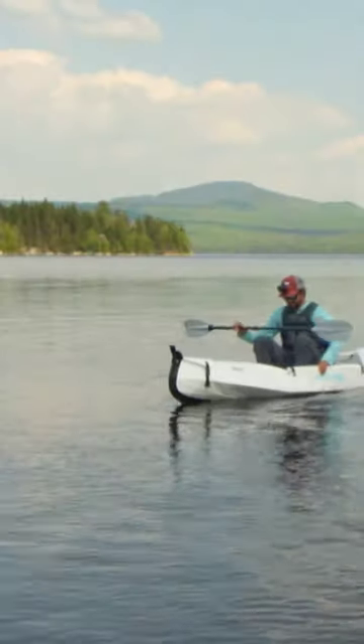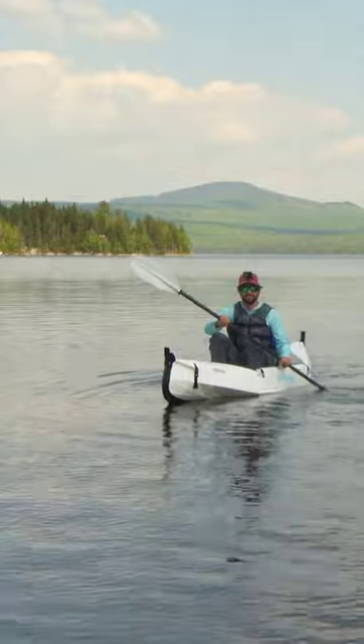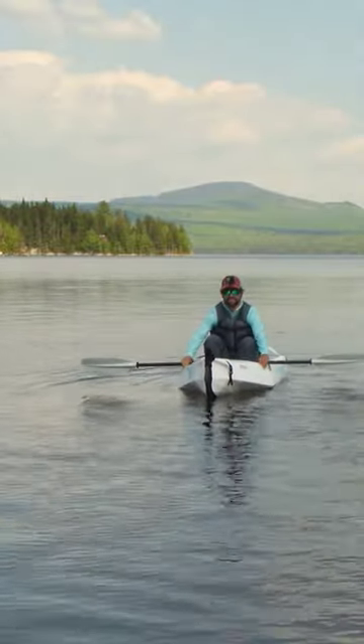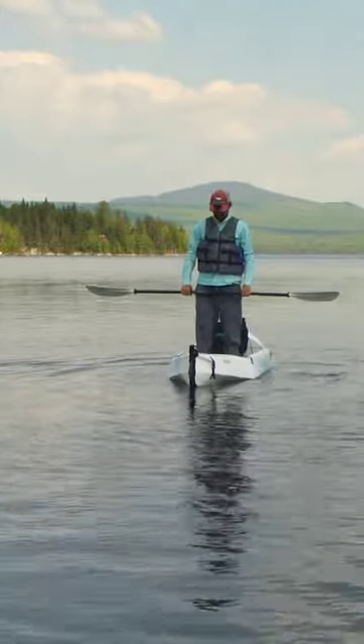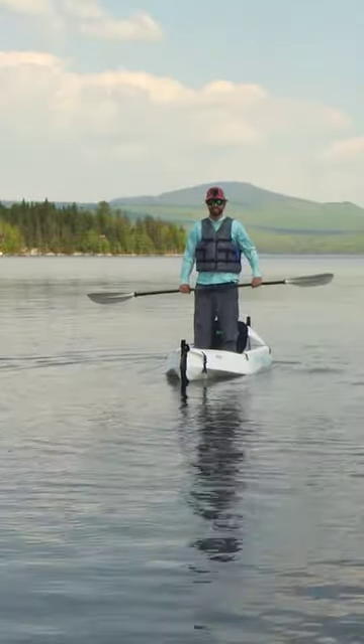Let's see if we can stand up. So when we're standing up, we want to make sure our feet are as wide as possible. I do not suggest this for people that don't stand up and stuff very often. But that's surprisingly stable, actually.